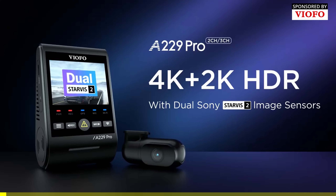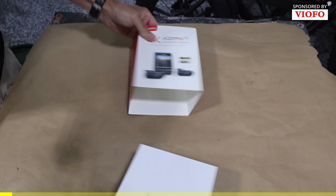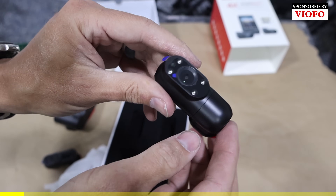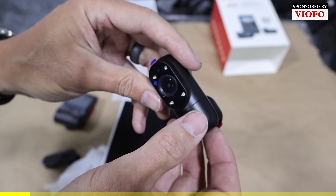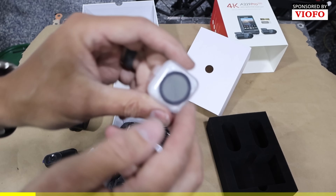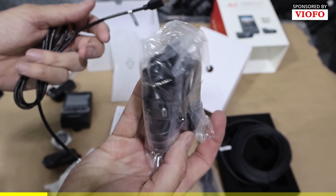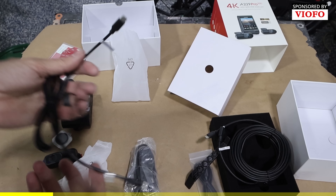Today's sponsor is Viofo. We got a 4K A229 Pro. This is really nice. It's got three channels, so it can mount one in the car, one on the rear view, one out the front. This is an anti-glare lens. This will be for your rear cam. This is a power cable. I think we've got everything we need.